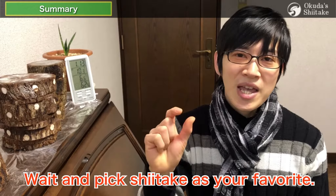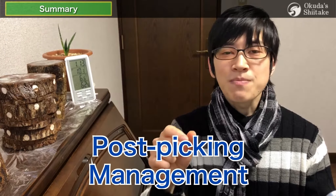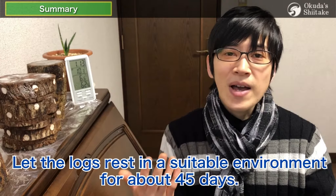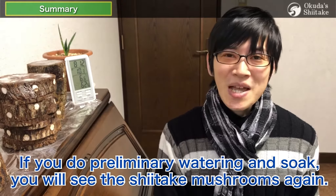Or wait and pick shiitake as your favorite. The final step is post-picking management. We can still get some shiitake at the second flush. After picking, let logs rest in a suitable environment for about 45 days. After that, if you do preliminary ordering and soak, you'll see some shiitake mushrooms again.